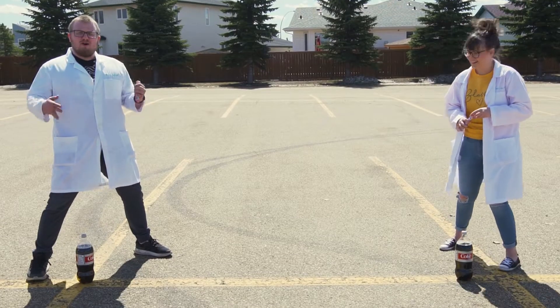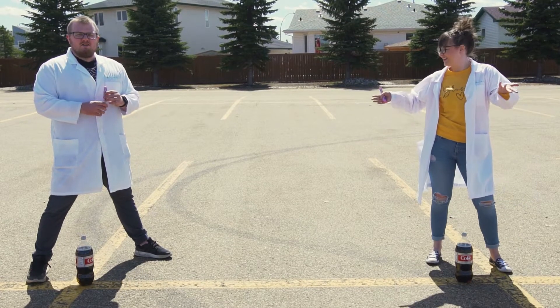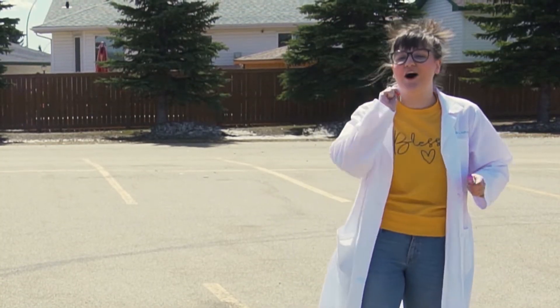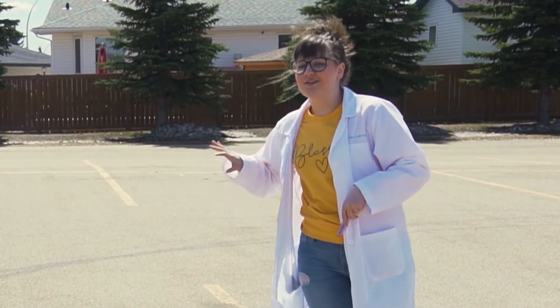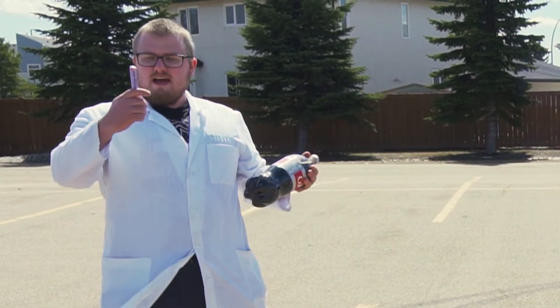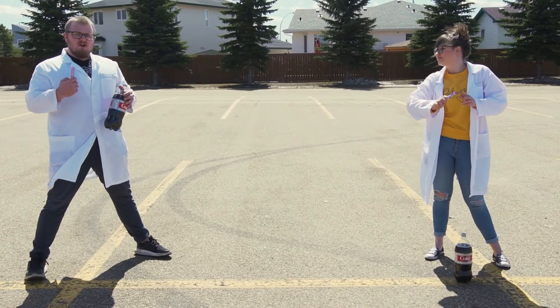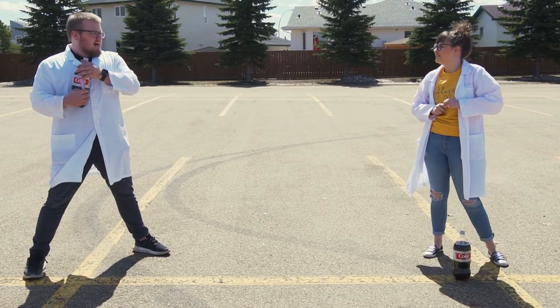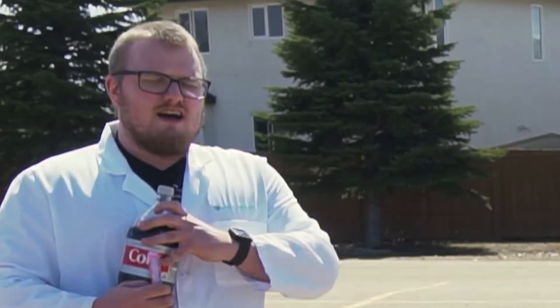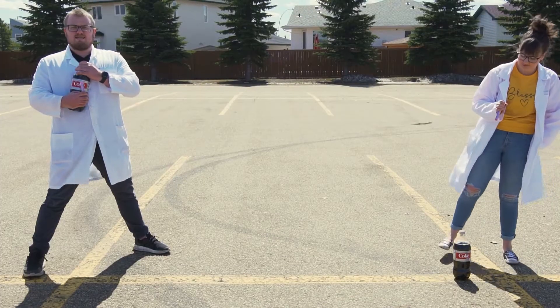Hey everyone, you're probably wondering why we are outside. Tell them why, Kelsey. Well, we have an experiment for you all to check out. So Ryan, what is the experiment? Diet Coke and Mentos — we're gonna see what the explosion is like. You can do this at home too if you would like. The big explosions are super cool, yes indeed, so let's do it!